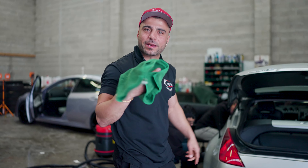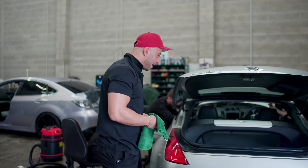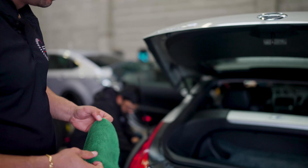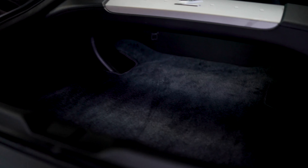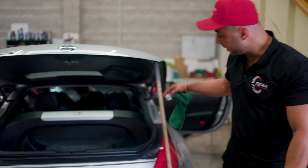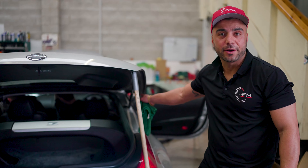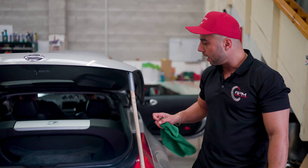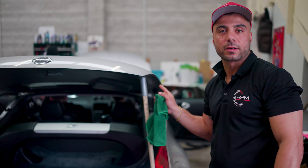We're halfway through the clean and I'm helping out cleaning the boot. As you can see the boot struts are not working — we just figured that out. It's actually quite common. I've seen it on Skylines and 350Zs, so after this is done we're going to get those sorted as well.